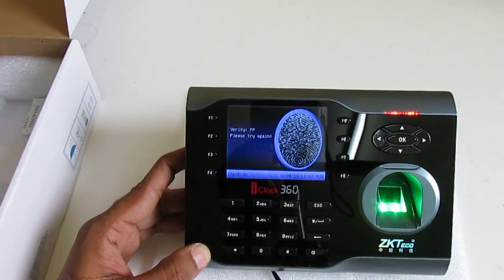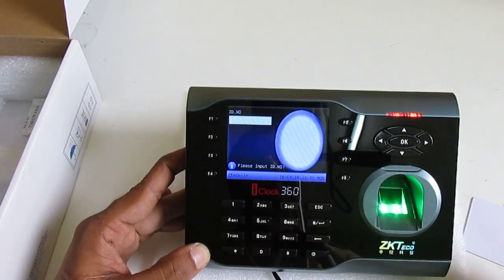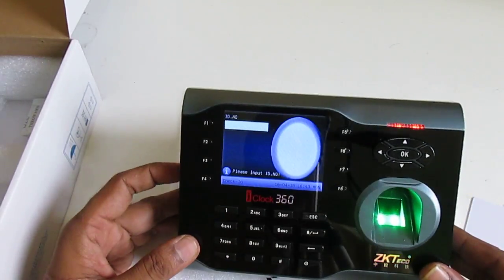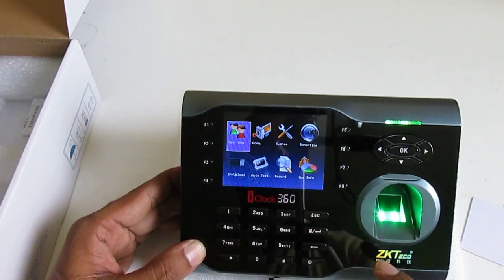I press my finger on the device scanner, scan this card, try a password — the device is blank with no user inside. Now I am going to register one user in the device. First we have to press the Menu button.